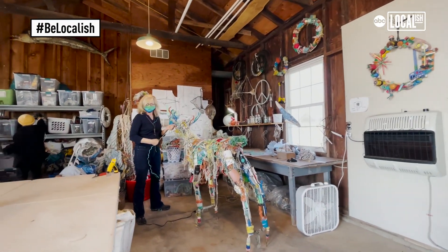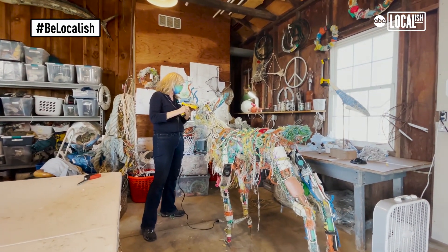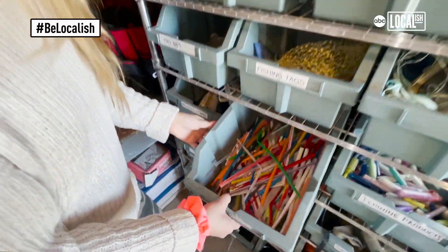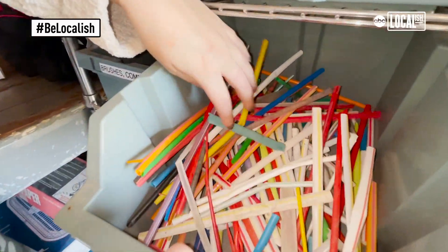We're giving it a new life so that it inspires somebody to make a small change, right? Like, use a reusable water bottle. Bring your own straw. Choose paper over plastic. Little things that you can do in your day to day.